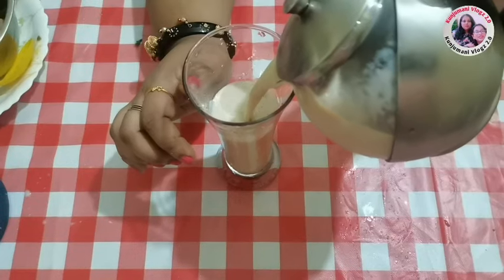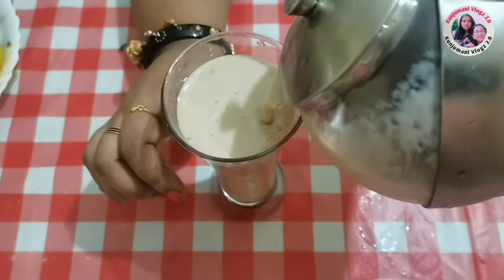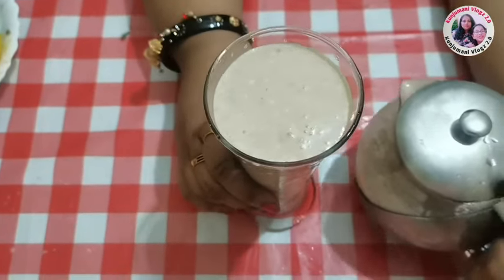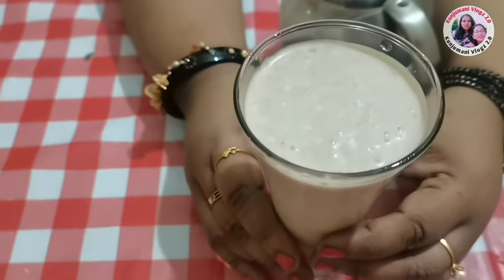Let's try the best taste in this season. It's a good taste. Here is our Chikku Milkshake.